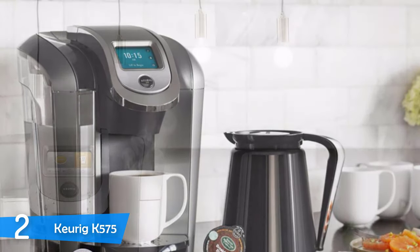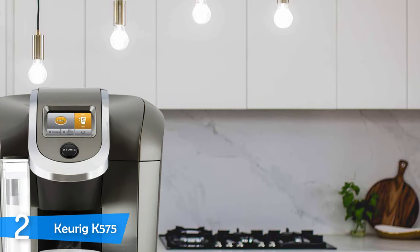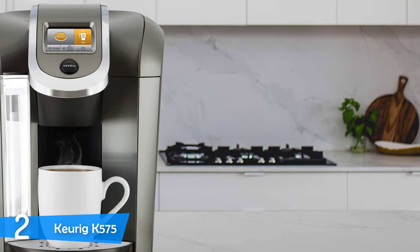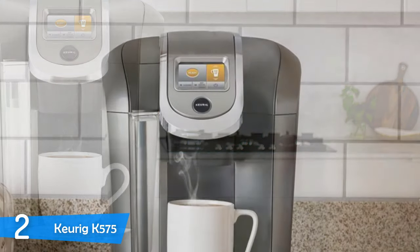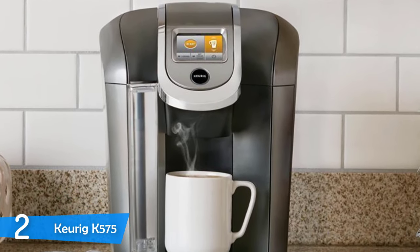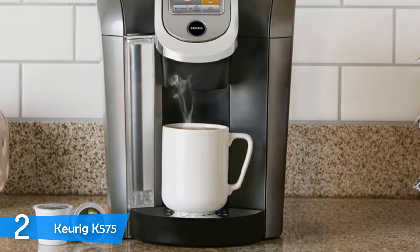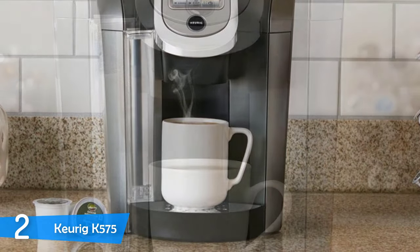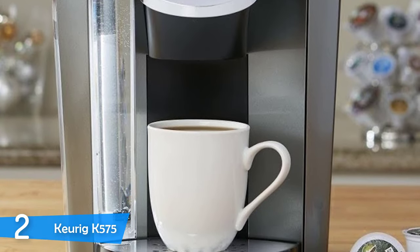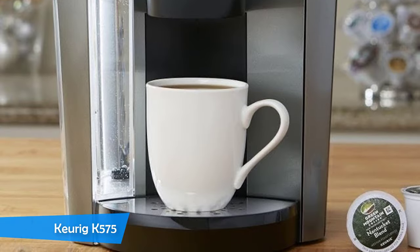In the taste aspect, the Keurig K575 takes the cake — it delivers taste consistently without over-extracting or under-extracting. A few years ago, Keurig introduced the Keurig 2.0 technology, which restricted customers from using other pods and reusable K-cups. Faced with backlash, the company realized its mistake, and in the K575 you can use reusable K-cups. Its K-cups are made from biodegradable material and are pretty high-quality. The Keurig K575 is a high-quality machine that will look great on your kitchen counter for many years.